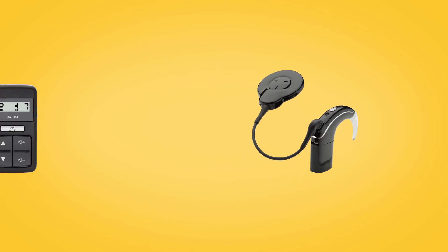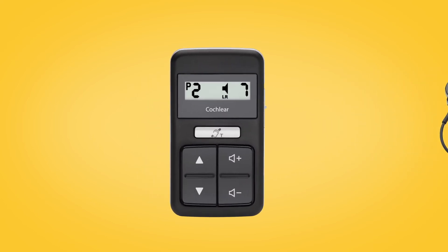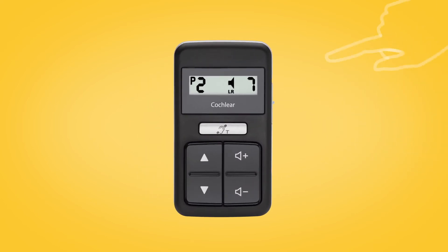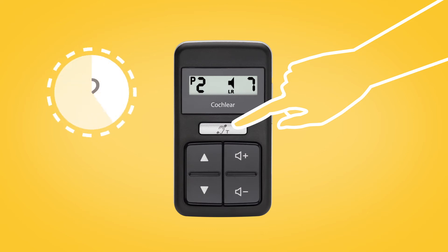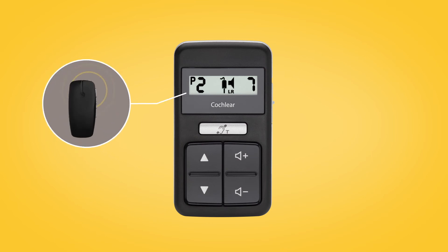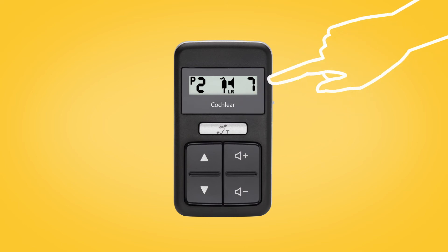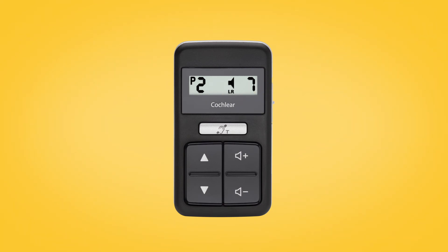You can also control and monitor True Wireless accessories using the CR310 remote control. Once paired to your Nucleus 7 sound processor, press and hold the silver telecoil button for two seconds, then release. Your processor will start streaming from your mini microphone or TV streamer and the accessory icon will appear on the screen. Press and hold again to select the next paired True Wireless accessory. To stop streaming, short press the telecoil button and the accessory icon will disappear.